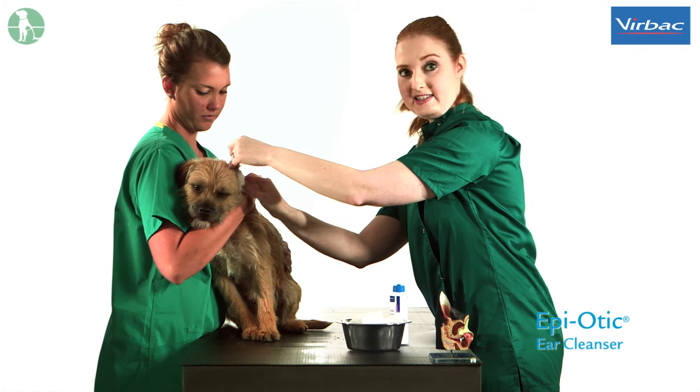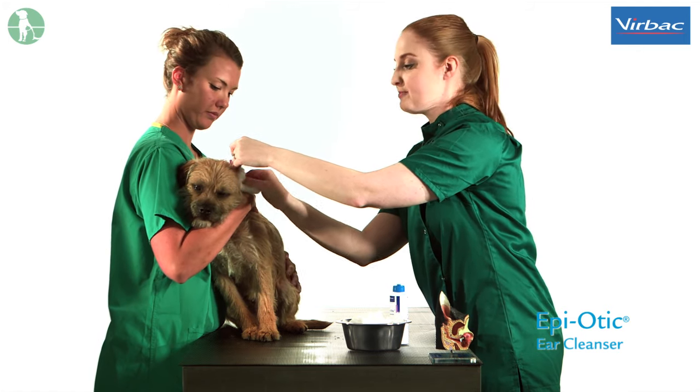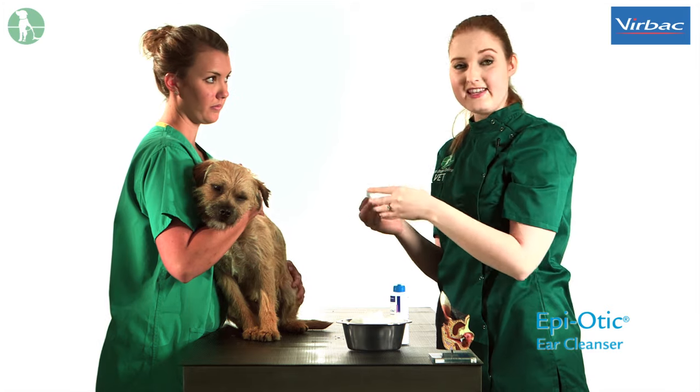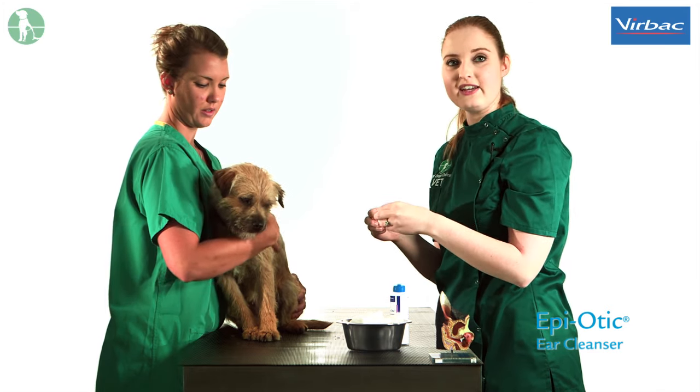You may notice that the solution coming away from the ear is black-brown in colour. This is perfectly normal as it is the wax in the ear being broken down. You may need to repeat this a few times in order to have the solution running clear from the ear, which will show you that the ear is fully cleaned.